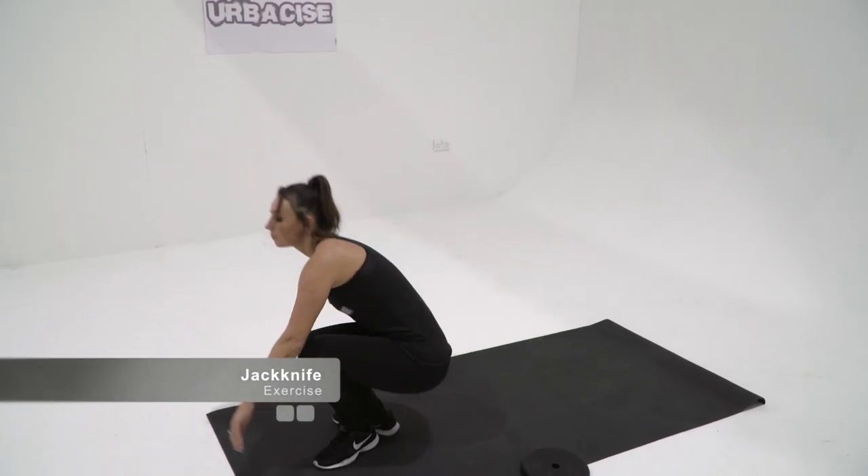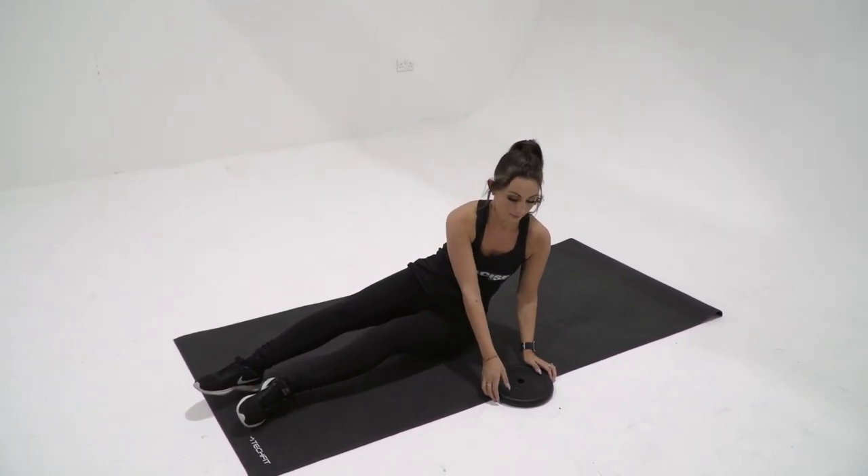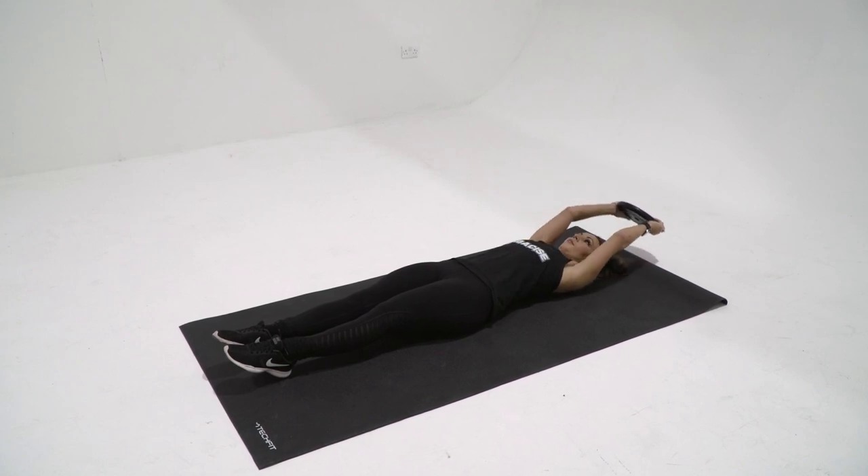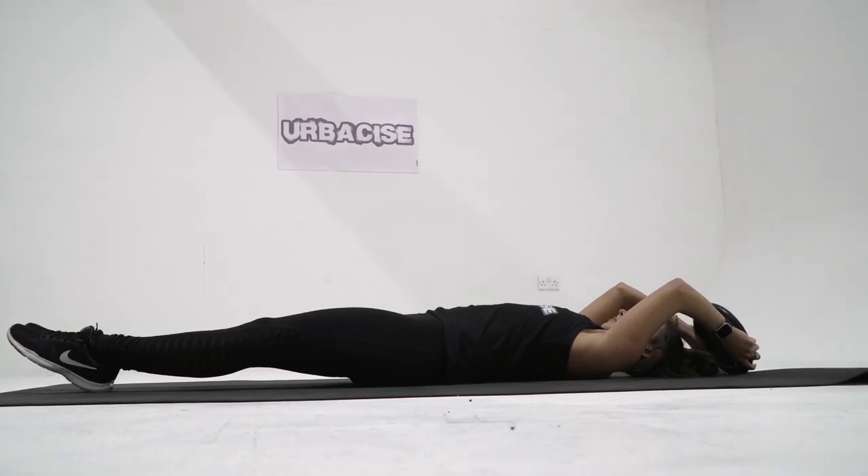To do a jackknife exercise, lay flat on your back with your legs fully extended and your feet together. Extend your arms, bringing them towards your head so your biceps are next to your ears. Hold a lightweight plate in your hands, or if you're a beginner, just use body weight.